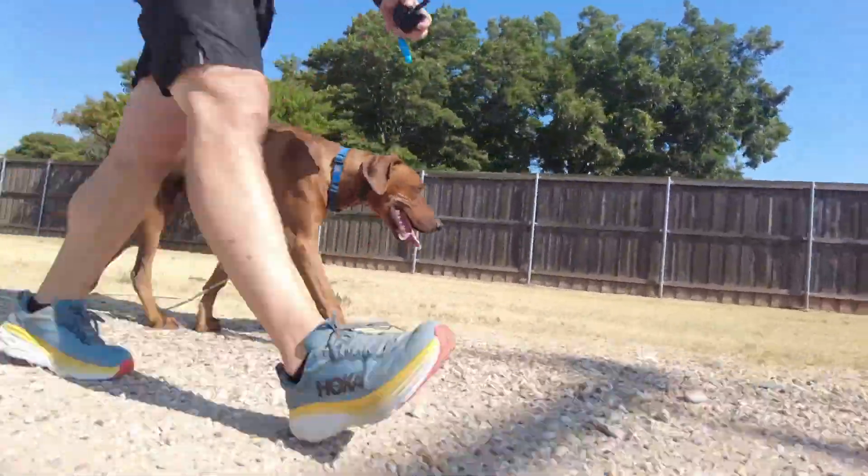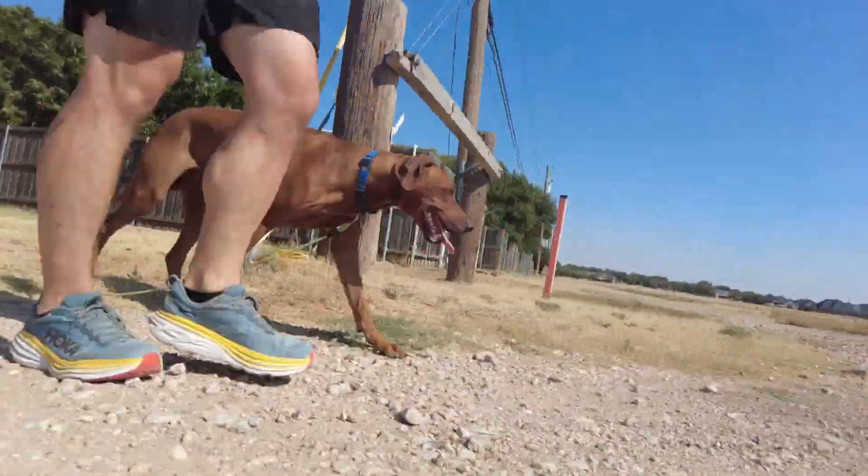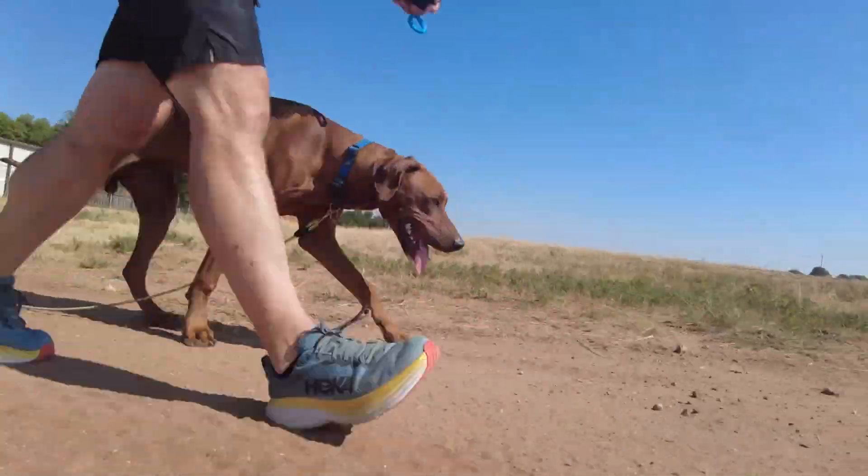We did a drag leash technique where I just dropped the leash and let him drag it — which is why I buy really cheap leashes. But he did a great job; he's holding close to me very well.